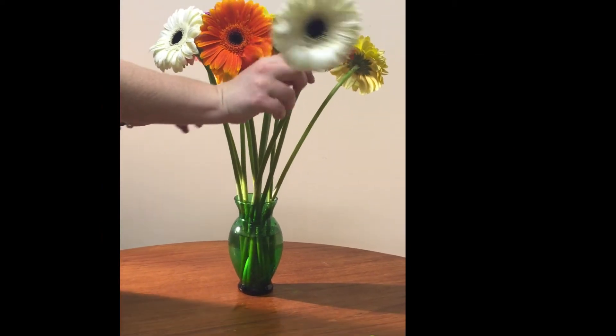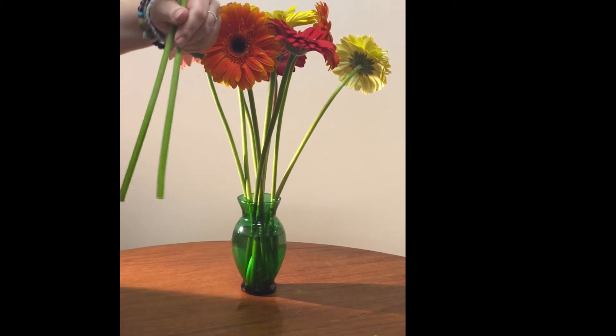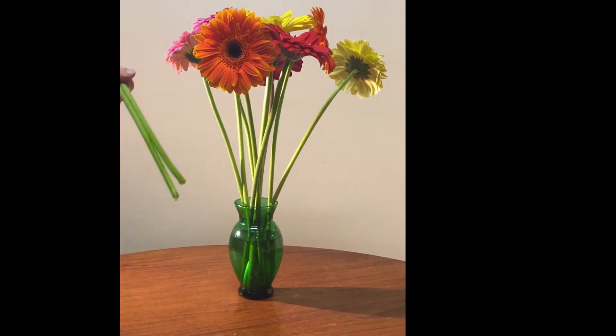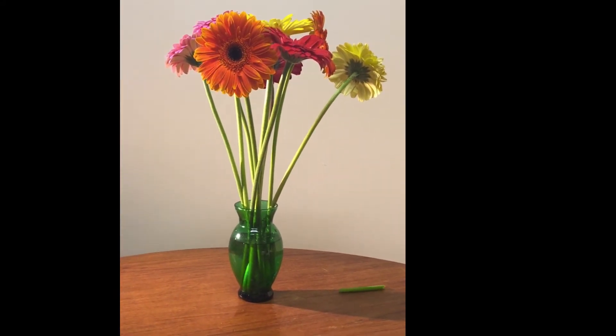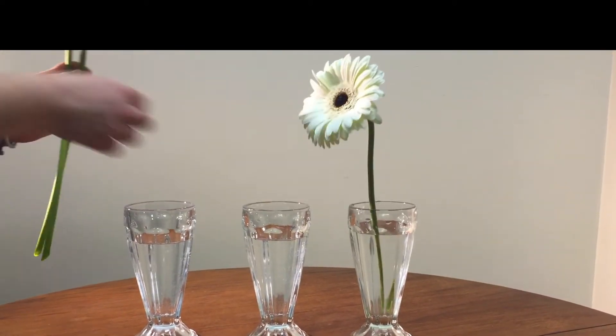I'm going to take the white flowers and cut the ends off of the stems. Why? Well, as they sit in water for a while, the cells and the tissues start to die. So by cutting off a few inches, we're exposing the fresh tissues, which can cause the stems to take up water more easily.